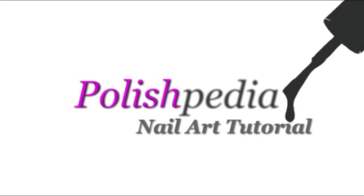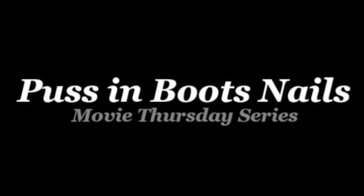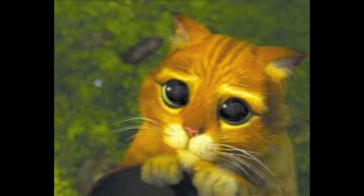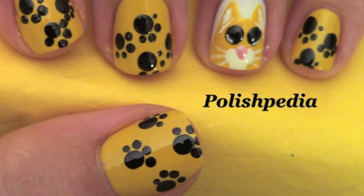Welcome to another Polishpedia nail art tutorial. Today I'm going to show you how to do a Puss in Boots inspired nail art. Isn't he so cute? I just love cats and I love nail art so I decided to mix them. So let's get started.